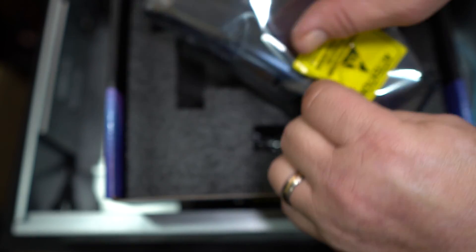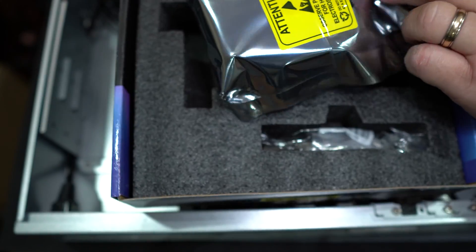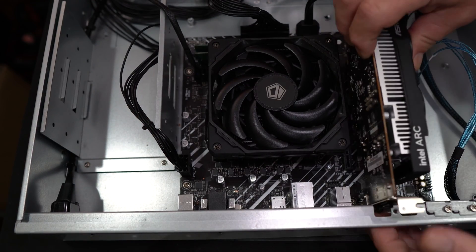Brand new out of the box. Hopefully this one actually works. Let's get the cover off and get this inserted.